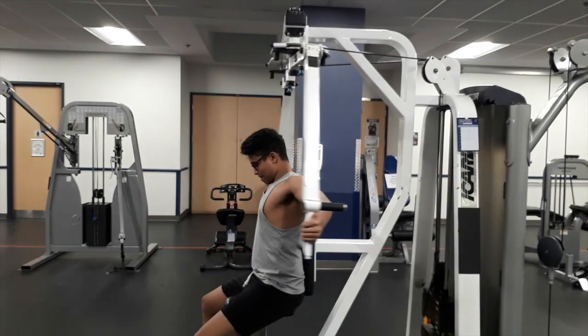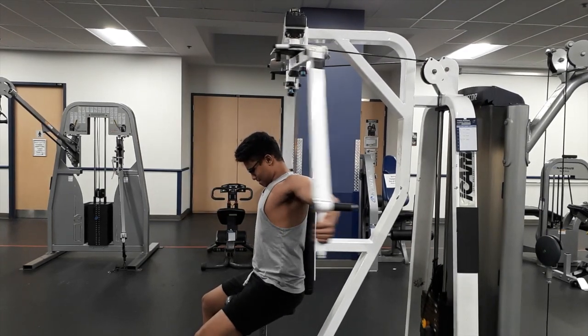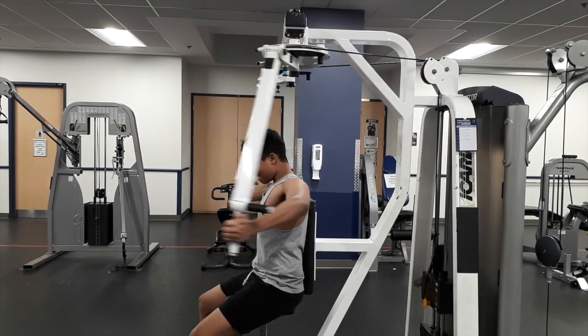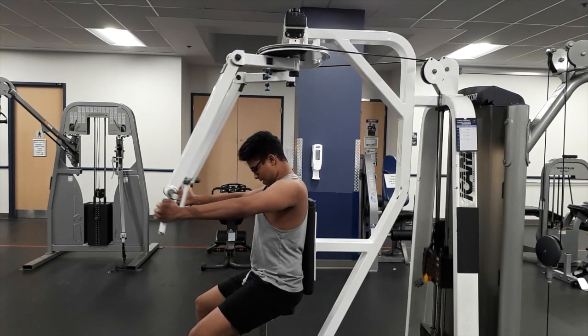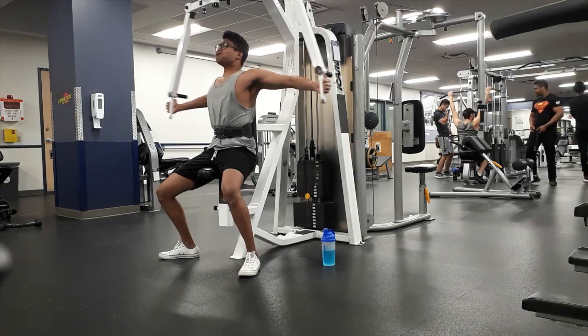For this workout I'm gonna start with a seated chest fly. My first set is gonna be a warm-up set, getting the blood in the muscle with a light weight — not going to failure. Go to the rep range between 12 and 15 reps.